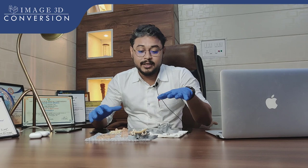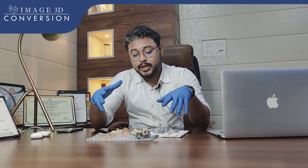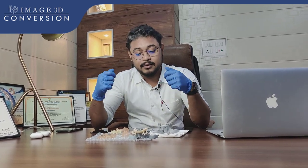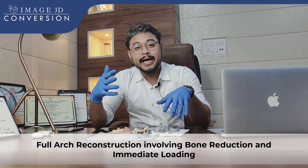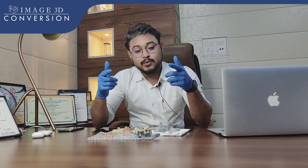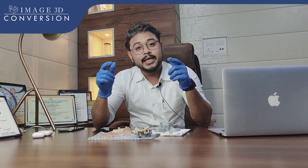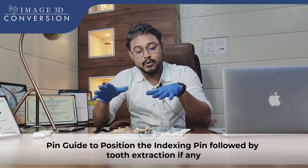We have 3D printed all the models and surgical guides. This is going to involve bone reductions, delivering implants, and we have prepared one surgical guide for implant placement.